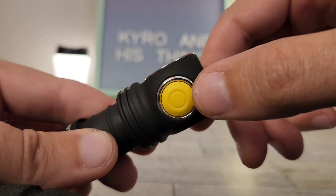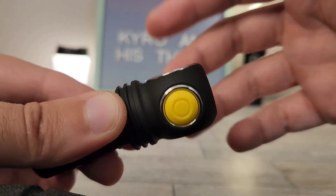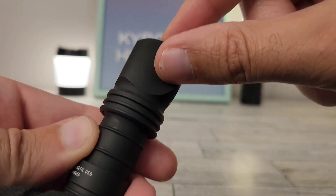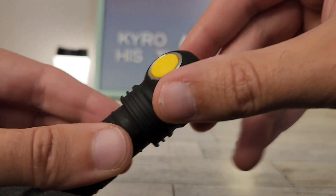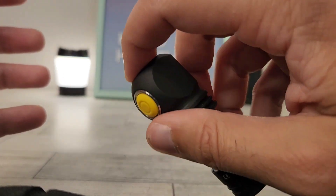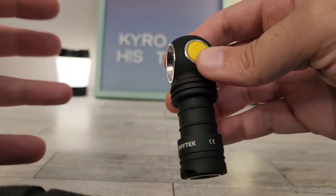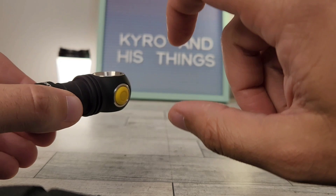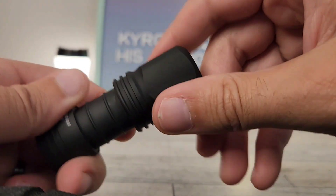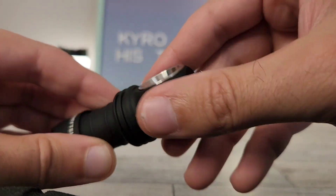I've got it disabled currently, but you can turn on the battery indicator light where it'll flash and show you both the temperature and the battery indicator. Additionally, on the head you'll notice flat spots all the way around other than the button. So if you're carrying this in your pocket, you can use the button from different orientations — whatever is most comfortable. For me, my preferred method is from the top, but either way you've got little spots for your finger no matter how you hold it.